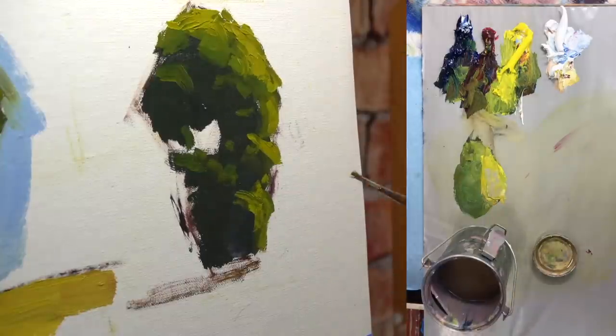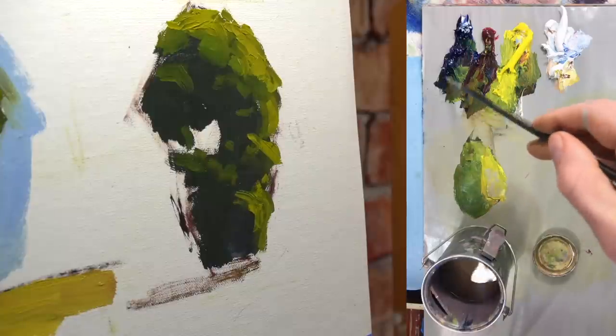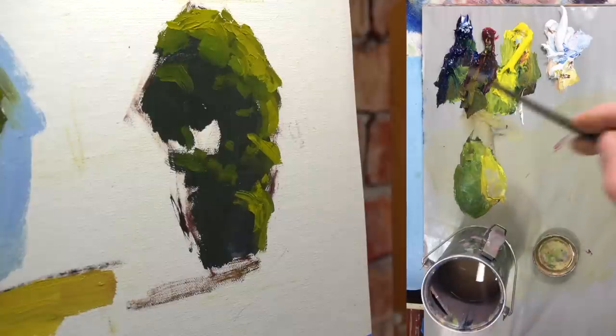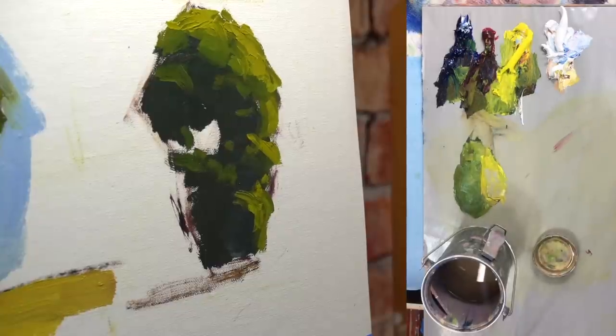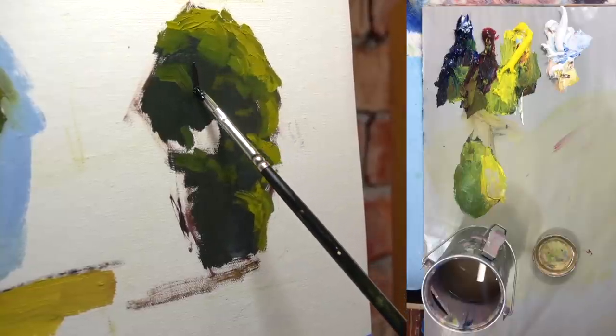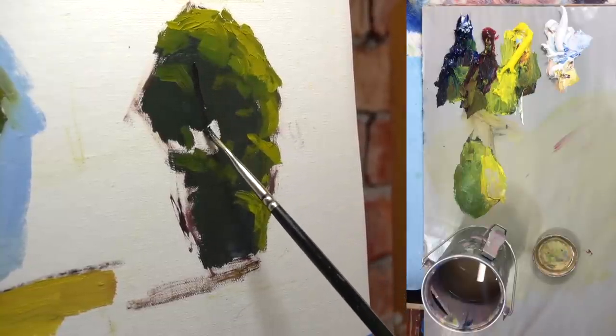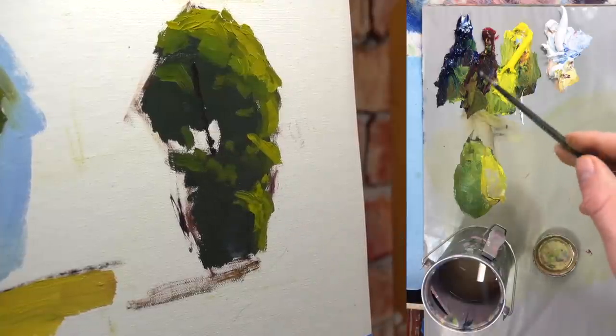This is a perfect example of applying paint — I put the paint on there and now I'm pushing and moving it around. That's such a big advantage with oil paint: when you get it on there, that's just the beginning. You can push it, pull it, scrape it down, move it around — take advantage of it. Now I'm putting in the darks for the tree trunk.